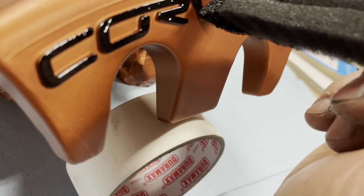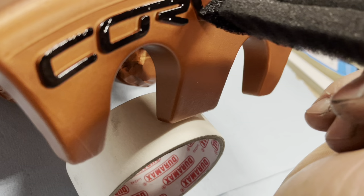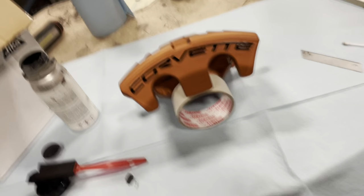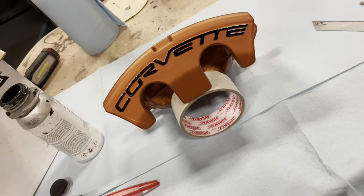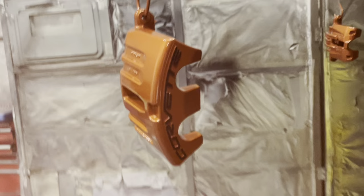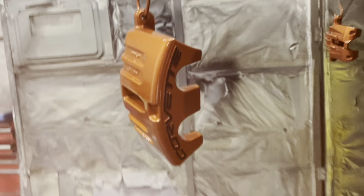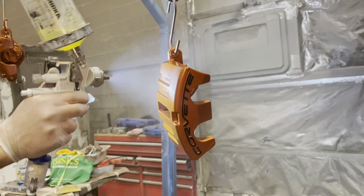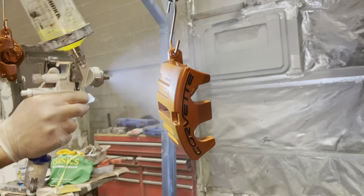Here's the finish. You can use matte black, flat black, or gloss black — it doesn't matter — because you need to seal it with clear coat, otherwise you won't have a very reliable finish. The next stage is to hang up the calipers and clear coat the entire surface, including the letters and the rest of the atomic orange. The atomic orange, which is a Corvette color, really comes to life with clear coat.